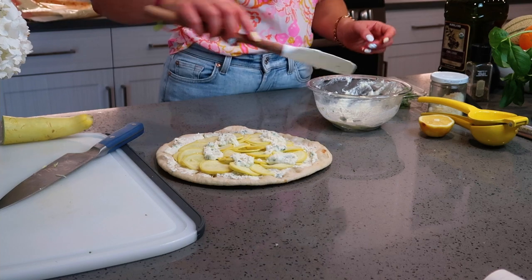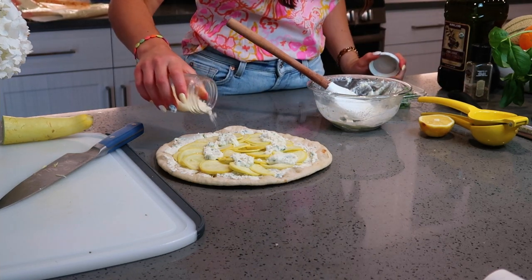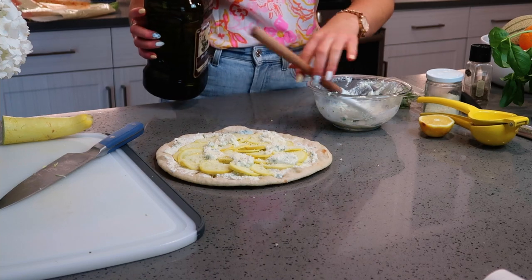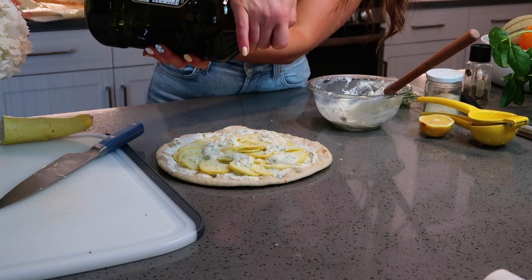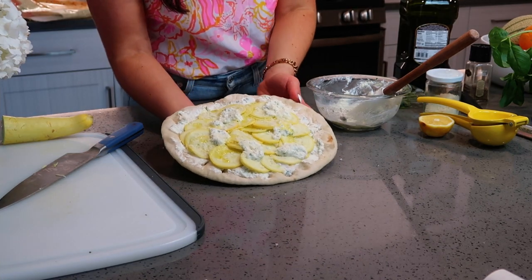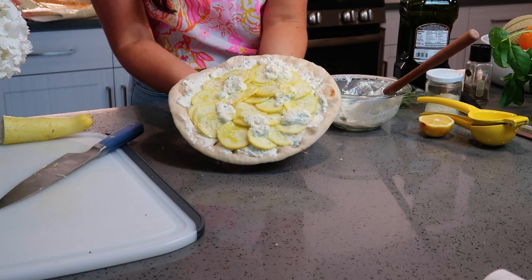I'm adding a few last little dollops of the ricotta sauce on top, then a light sprinkling of Parmesan to help get that golden brown finish, and a little drizzle of extra virgin olive oil. The pizza is ready and I'm going to pop it into the oven at 400 degrees to get nice and golden brown.